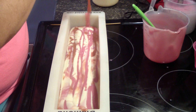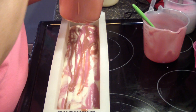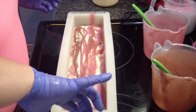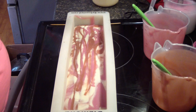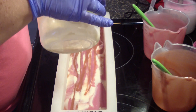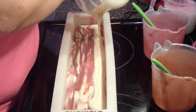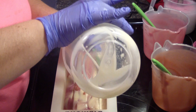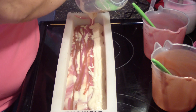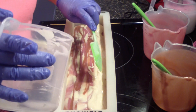Hold on honey, let me get this poured and then I can look. Okay guys, I'm gonna get this poured. I'm definitely doing a drop swirl on the top — it doesn't actually behave beautifully for me every time.